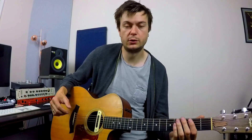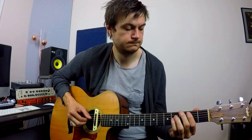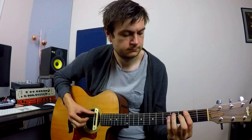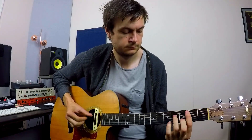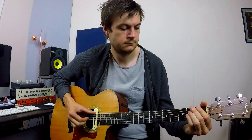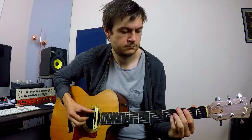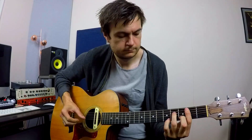So let me play it for you one more time, nice and slow, all the way through.